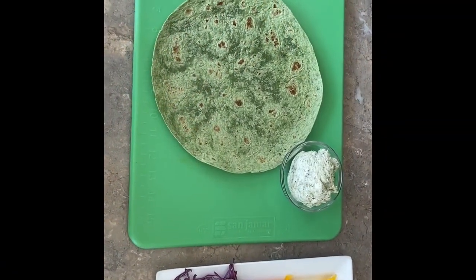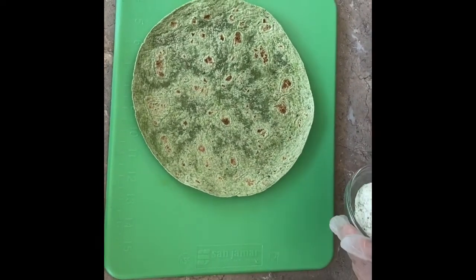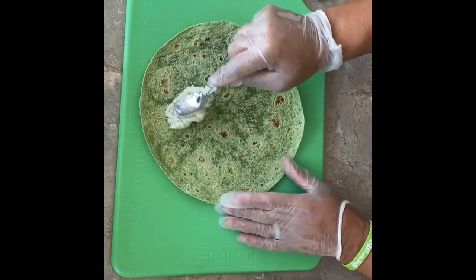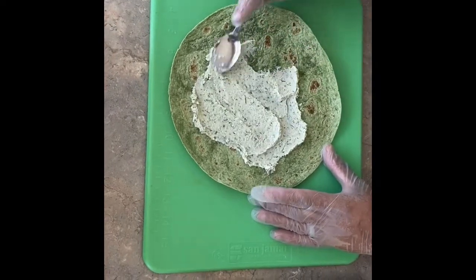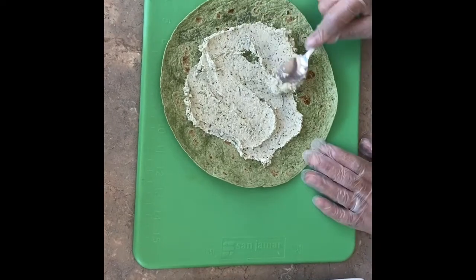Now we start with our rainbow veggie pinwheel. We take our whipped cream cheese and ranch spread and spread it all over the wrap, making sure to leave about one inch on each edge. That way, when we start to roll it, the spread is going to help seal the wrap.